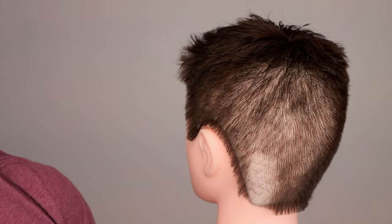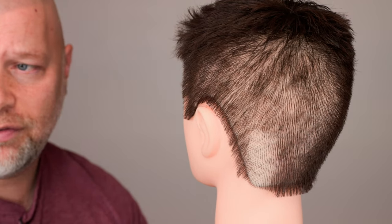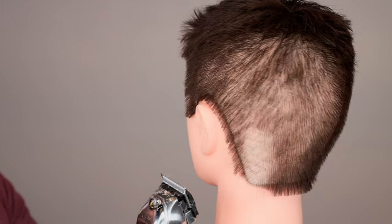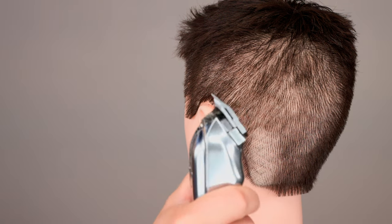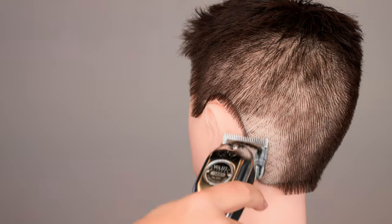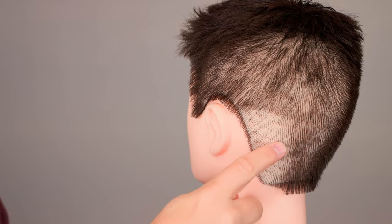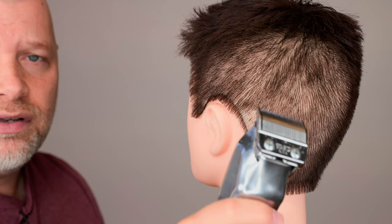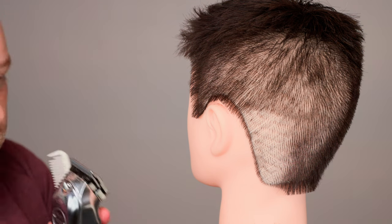I'm going to zoom in closer so you can really see. Have you ever had a hair disaster like this, where you accidentally shaved a huge chunk? Let me know in the comments below. If we push the lever away from us, it's still going to be short — not as short, but still really really short. Stay away from using no guard unless you want your hair to look like this. Mine is basically skin — I just did it today.